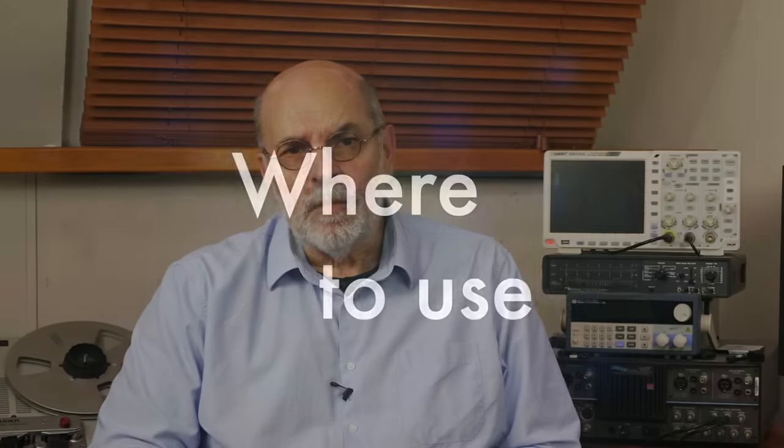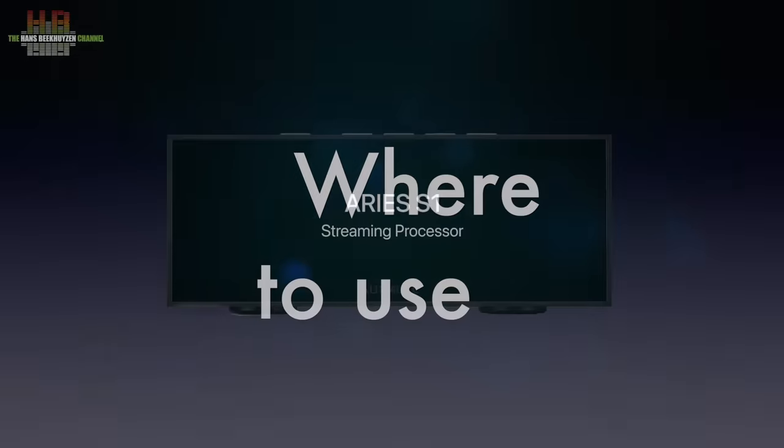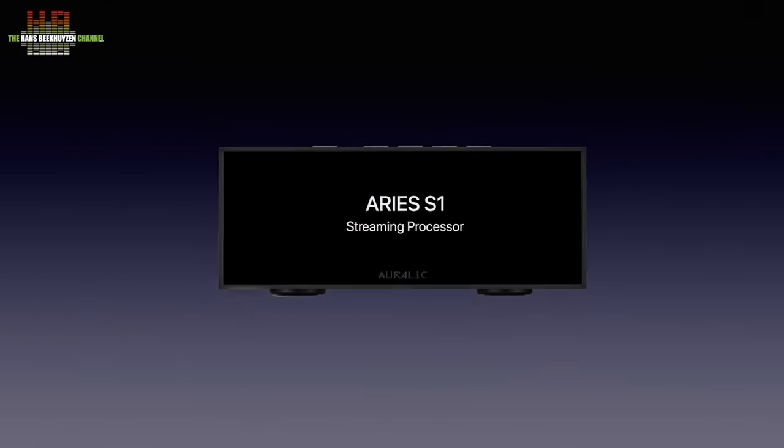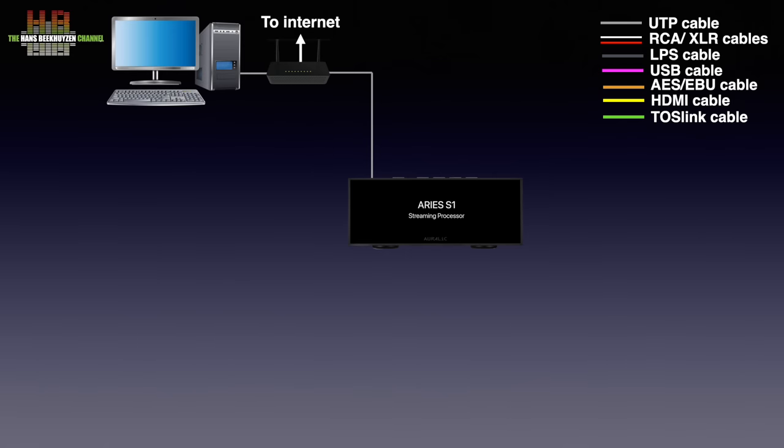Let's first see where it finds its place in your stereo. Being a network player, it needs to be connected to your network over a network cable. This way it can play music from streaming services, internet radio, and when you have a computer or NAS with music stored on it, it can play that too.